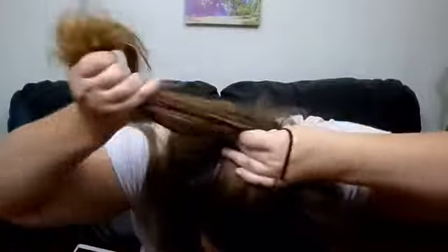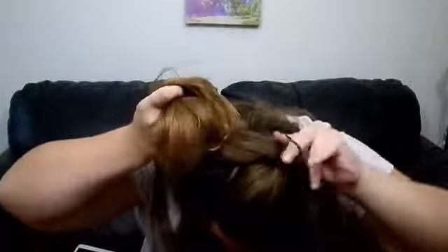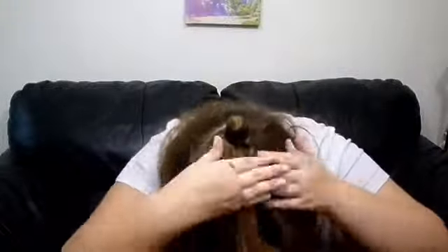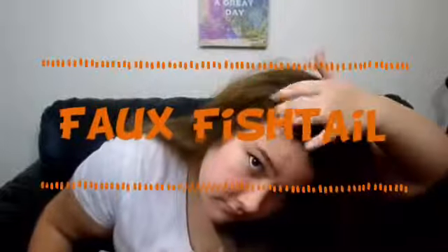Now I'm just going to take a hair tie and wrap it around this section — I've wrapped it around about seven times, but an elastic works as well. Once you've wrapped it around enough times, you want to make a tiny little loop by pulling the hair halfway through, then wrap the excess hair around the loop to form a bun. Put an elastic around it to secure it, and this is the finished hairstyle.